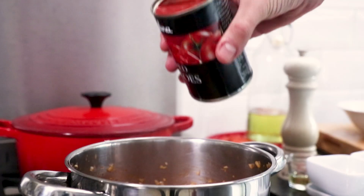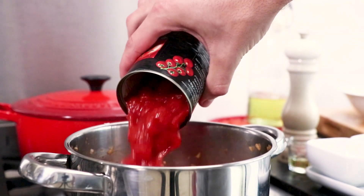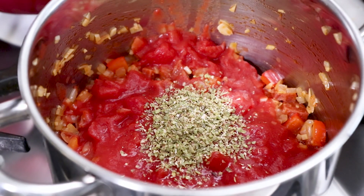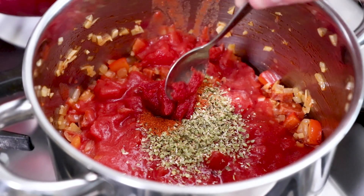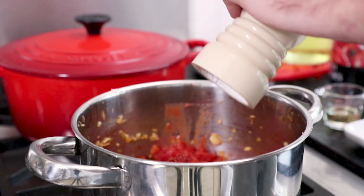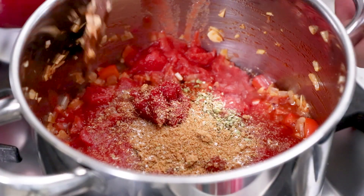Then you'll need to fry the ingredients for 5 minutes while stirring continuously. Once those ingredients are fried off, pour in 1 tin of chopped tomatoes and add 1 tablespoon of oregano, 1 quarter teaspoon of chilli powder, 1 tablespoon of tomato puree and crumble in 1 vegetable stock cube. Season generously with some salt, then stir everything together.